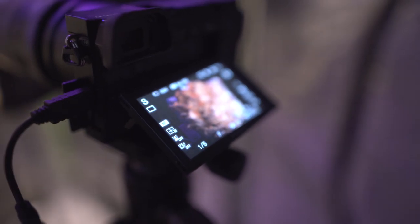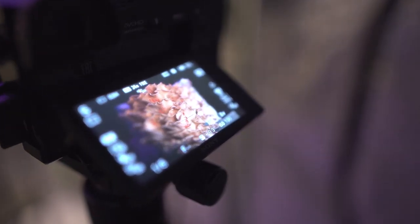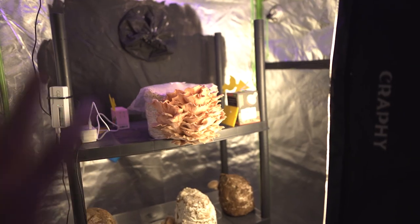Here we can take a look at the time-lapse I'm filming right now. It looks perfect. When I started the time-lapse five days ago, there was not a single mushroom on this block. If you have any questions or ideas on how to improve the tent even more, feel free to leave a comment below and we can discuss how to set up the perfect fruiting tent. I hope you enjoyed the video, and here is a quick preview of the time-lapse of the pink oyster mushroom. The full video will be uploaded soon on my YouTube channel. See you.